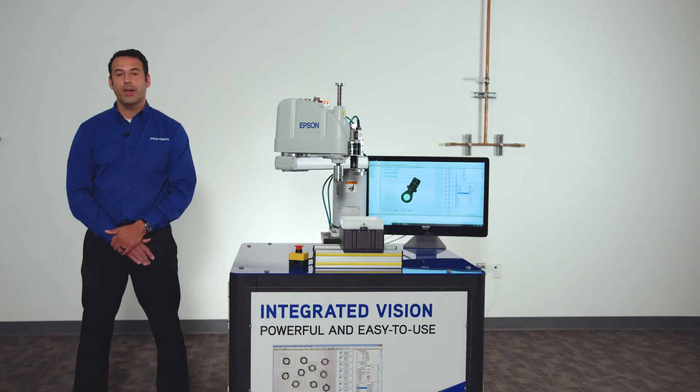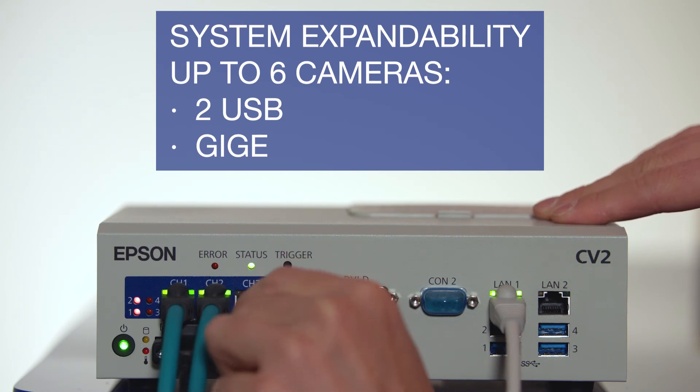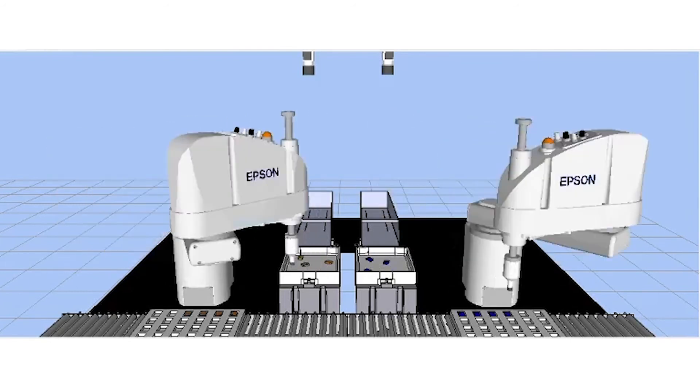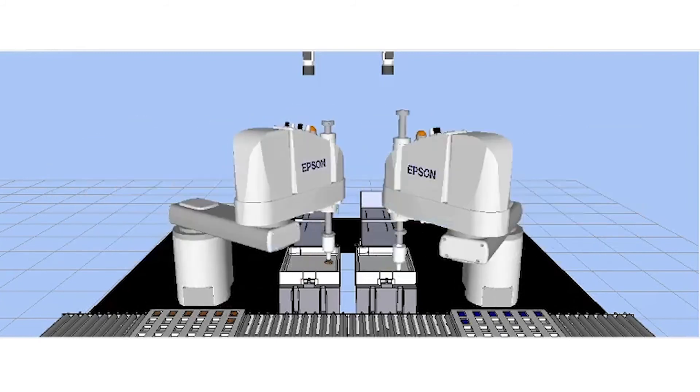Easily expand Vision Guide by adding up to 6 plug-and-play cameras per system. Fine-tune your application before hardware setup with the built-in 3D simulator. Visualize how the robot and vision system will work together, optimize camera placement, and test out field of view.